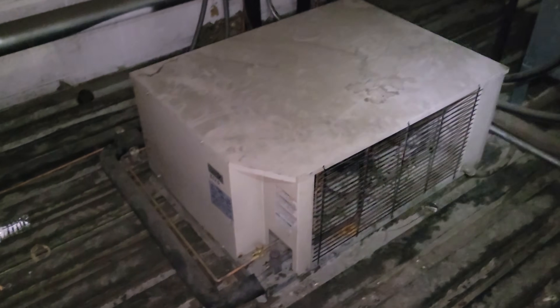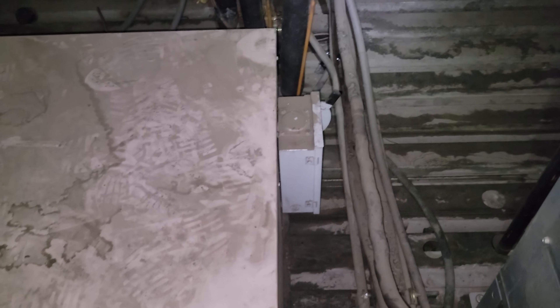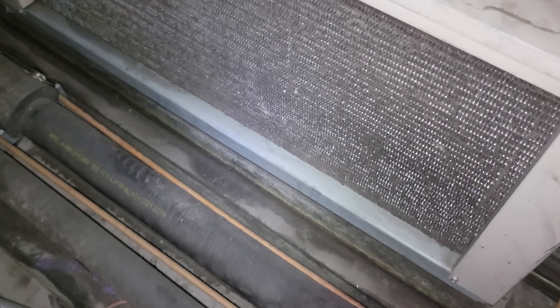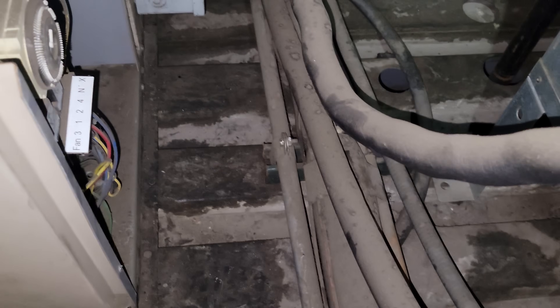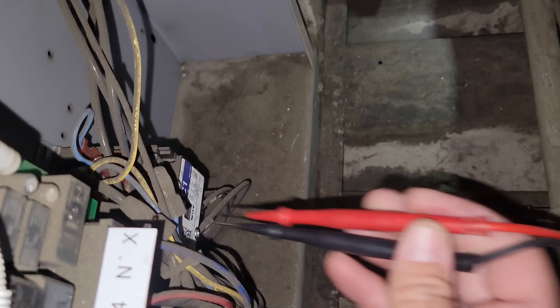My condensing unit is right here. We've got a disconnect switch — that's where we're going to start, by checking power. Doing a walk-around, there's no condensation; this thing hasn't been running for a while. This call actually came in yesterday — I'm surprised they didn't have me do it as an emergency. The condenser's a little dirty, so we need to open this up. It's a little tight but definitely doable. Let's check three-phase power coming in.